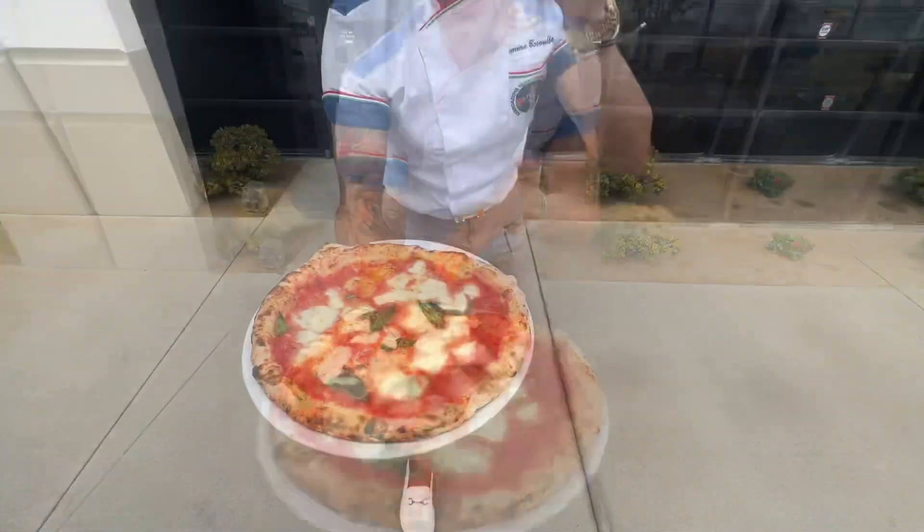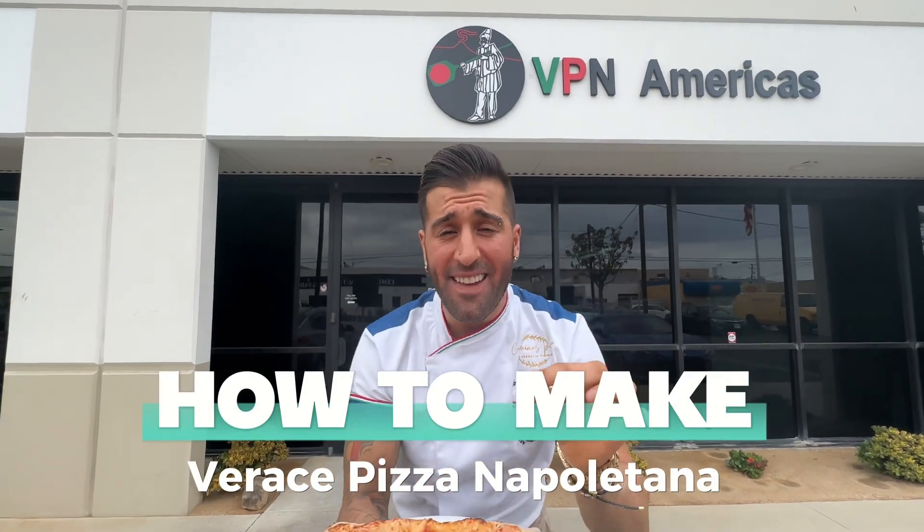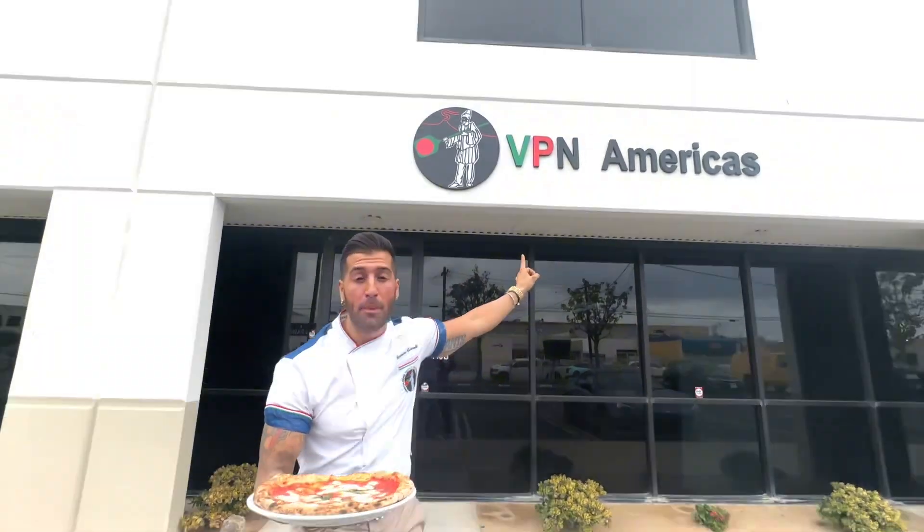Take a look at this pizza, mamma mia. Today on this episode, I'm going to show you guys how to make a real Neapolitan pizza at the school of the Verace Pizza Napoletana.